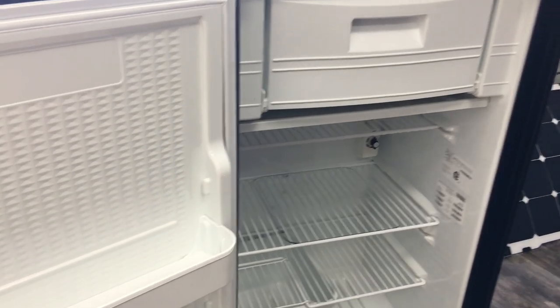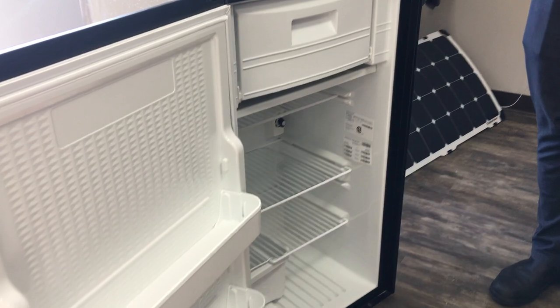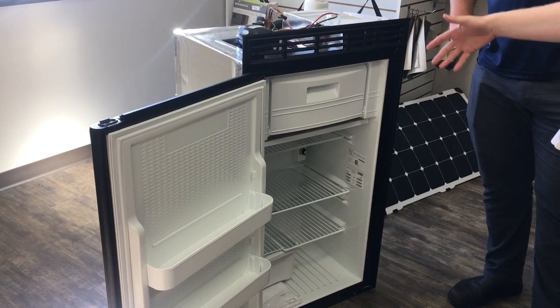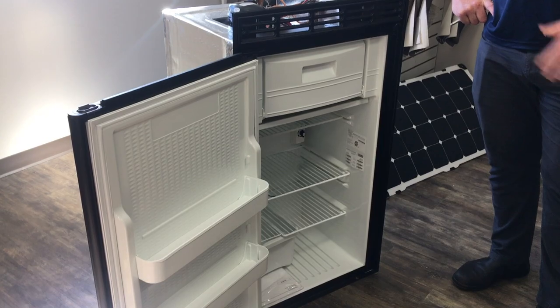This one looks pretty deep. It fits in the cavity for the standard five cubic foot Dometic, but it is five and a half cubic feet, and that's really because there's just less gear on the back — it's missing the burner and a lot of the heat exchanger systems.